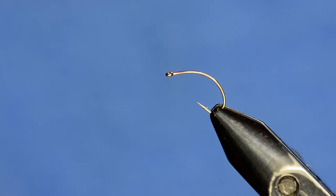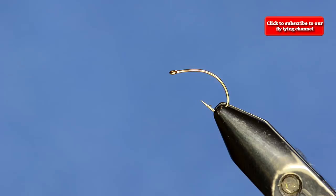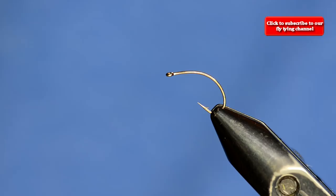You can see by the shape of this hook what it's going to be - the Klink Homer fly. This has been in our arsenal for several years and it's a really high producing pattern. We're going to do a little bit of a variation of it. The reason we like this fly so much is it's a very simple fly to tie.